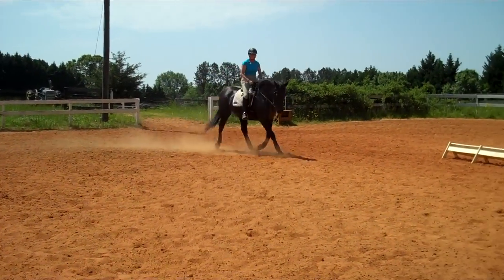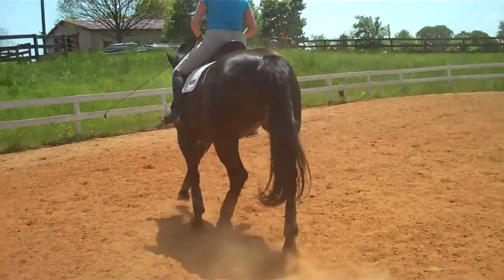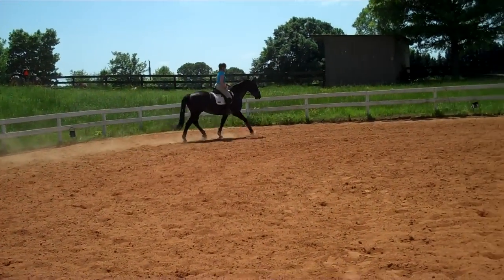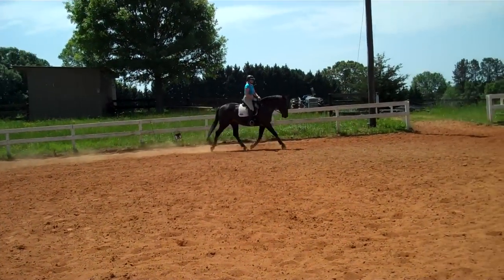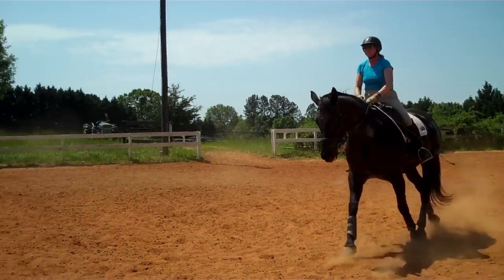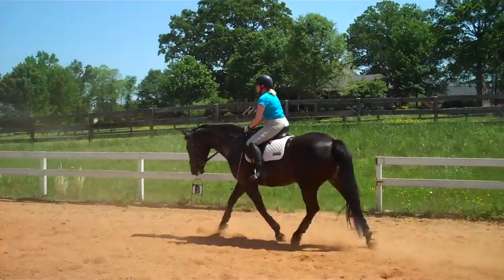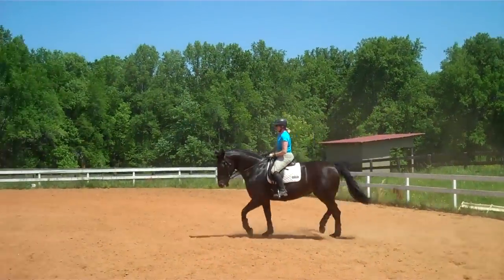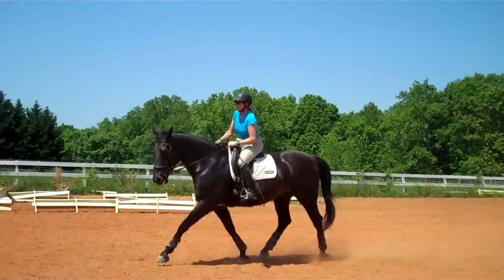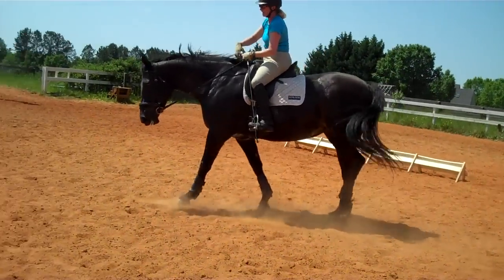Praise her. Send her forward whenever she gets stuck, but she has to stay soft on the rein — that's what you're going to play with. Suppling her jaw, steps to connection: soften the jaw, soften the pole, make sure her neck is loose, and as a result her back will come up and she'll pick you up. Make sure she keeps you under your seat as you change directions. You feel where she drops you — that's where your rein isn't helping. Now you've got her under your seat — do you feel it?